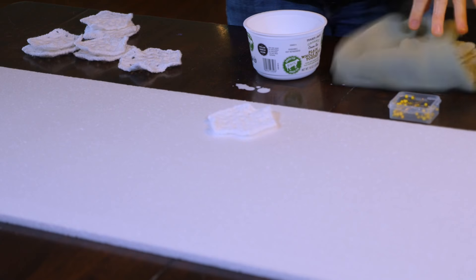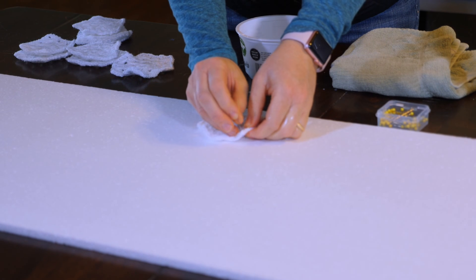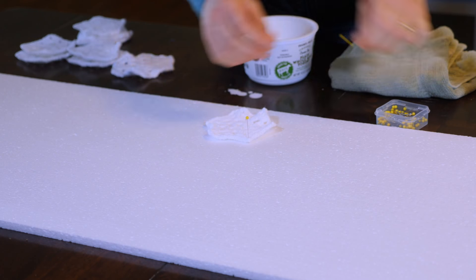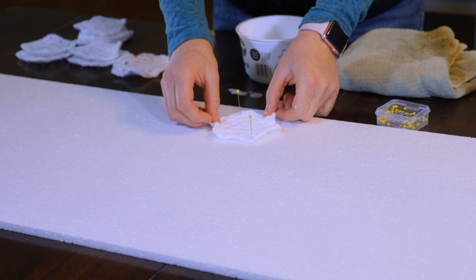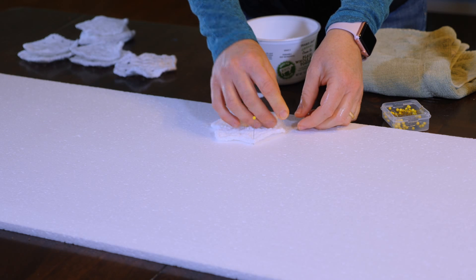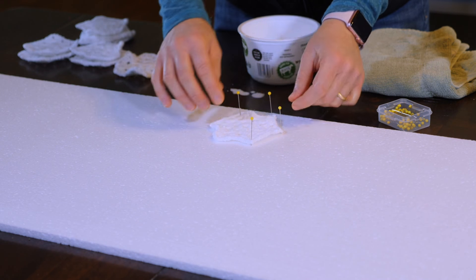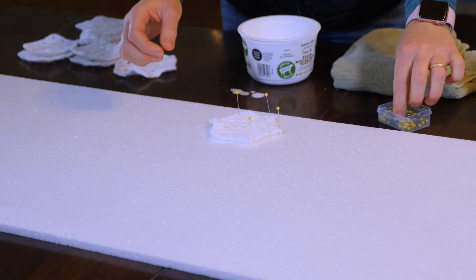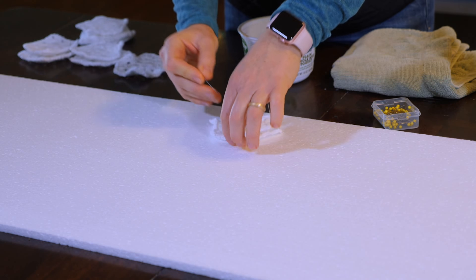Place it on the styrofoam board - this is where the pins come in. You have to stretch the ornament out and then it will dry that way. Usually I start with one side and then the opposite side so you don't have to stretch it too much. All you want is for the ornament to dry in a nice shape, because the shape you leave it in is the shape it's going to take.